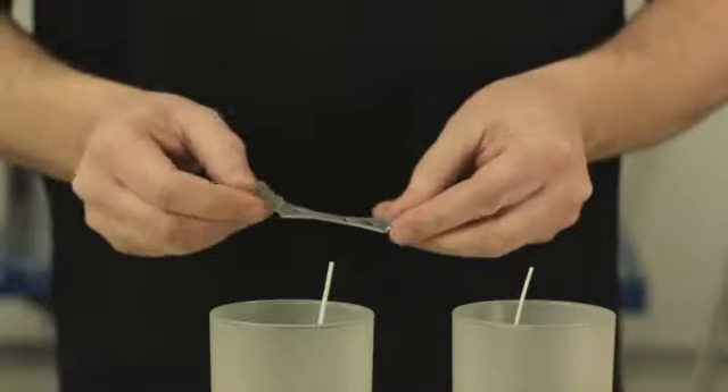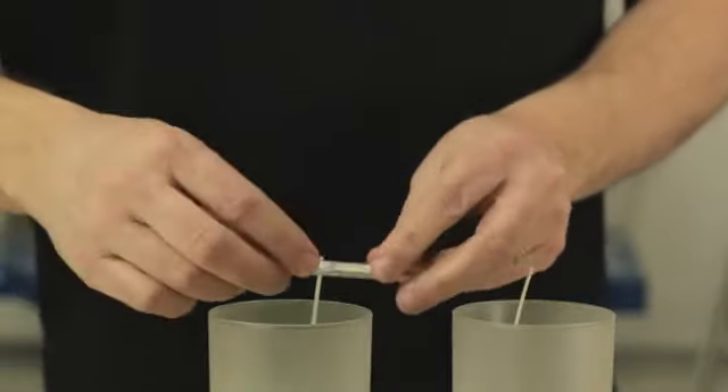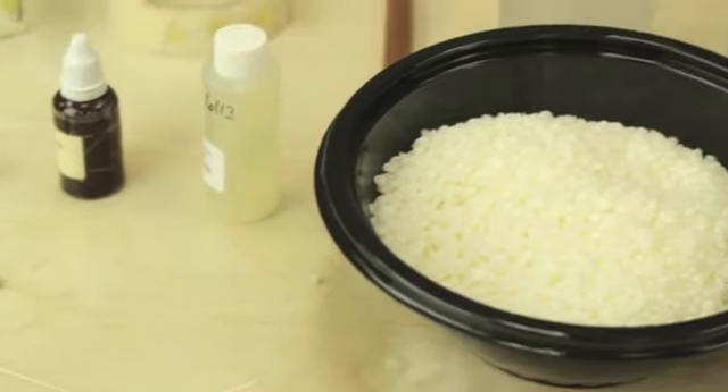You're going to need something to set your wicks and hold them straight. I have a couple different kinds here, or you can make your own. With these tools you'll find it easy to get started making candles. This is a great inexpensive hobby, and over time you will perfect your skills.